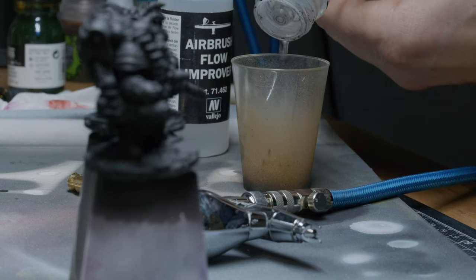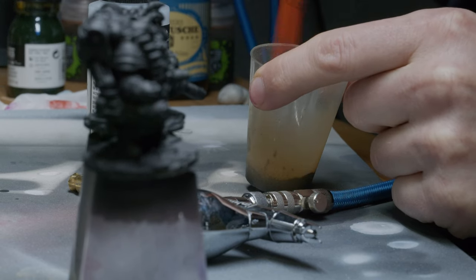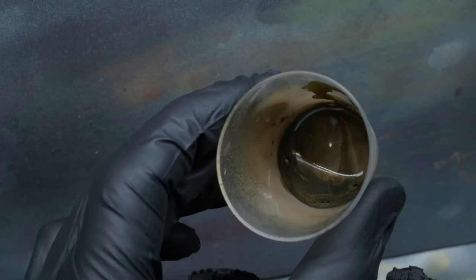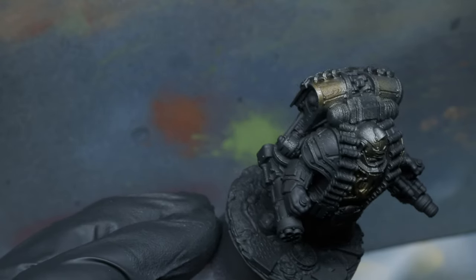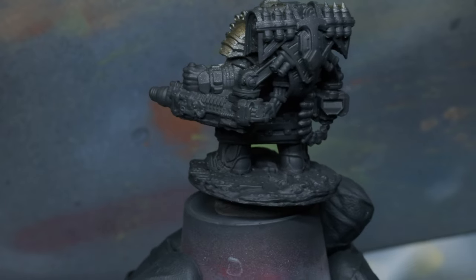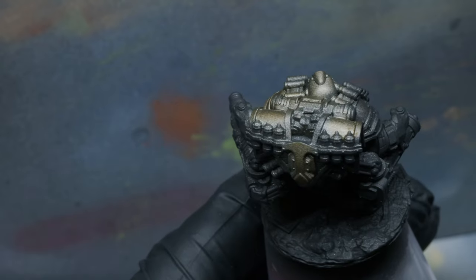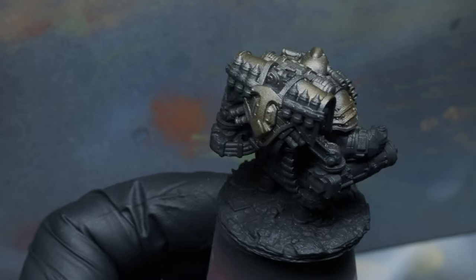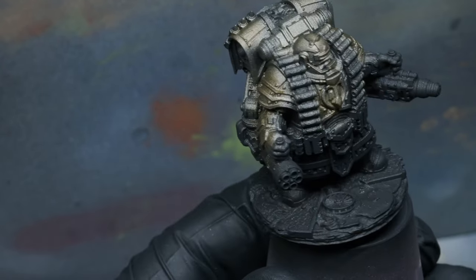I like a start as much as the next painter, yet I prefer mine to set a mood — something that inspires me to paint. A zenithal prime, for example, is handy for many things, but it also inspires me to paint even if I disregard the handy aspects. In this case, I want a grim, dark, metallic start to put my mind in the right frame. There's no plan, no 'do this first because it's part of the recipe.' I just want to see something that triggers me to keep painting.